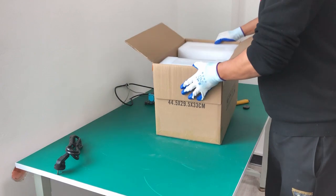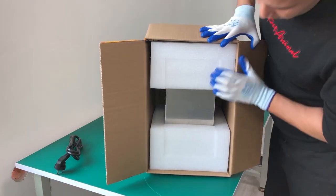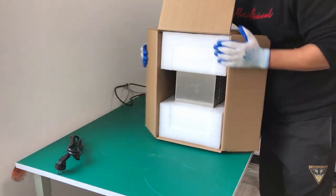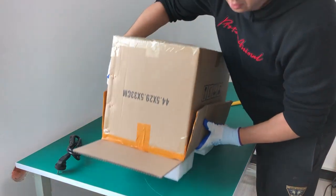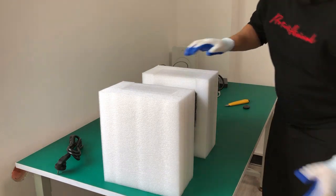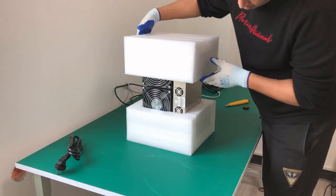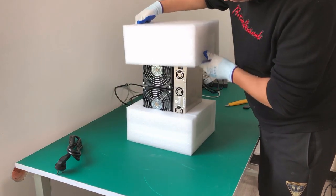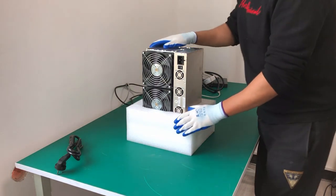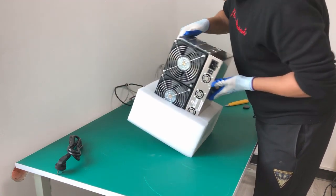We have the miner itself here. It's packed really tight — let me get it out of the box. As I said earlier, this is a brand new unit, and we have another one here which is already unboxed.